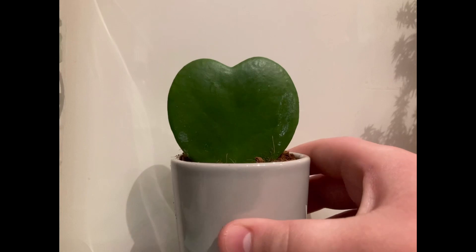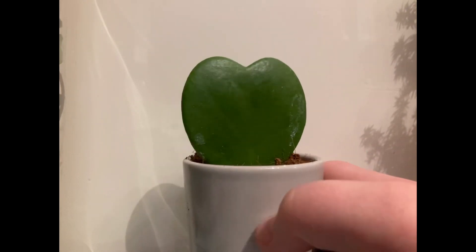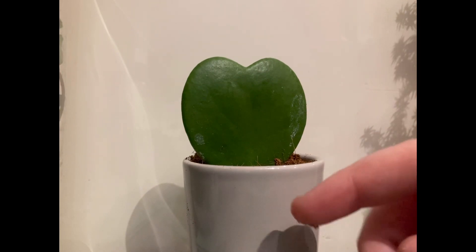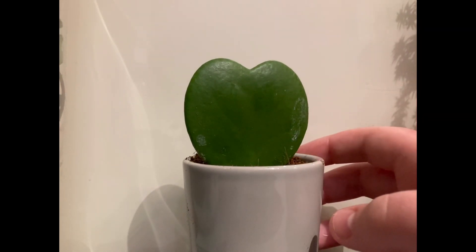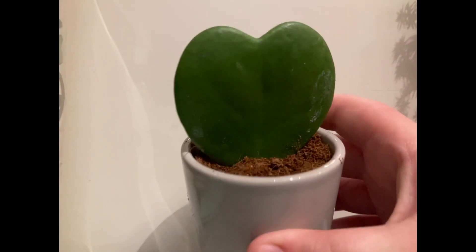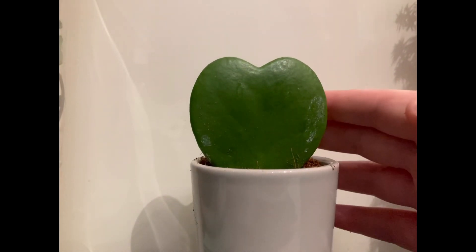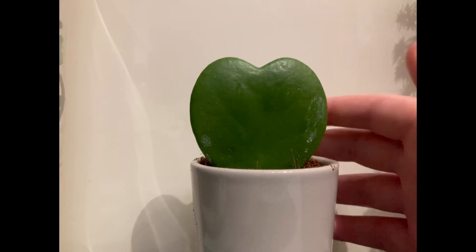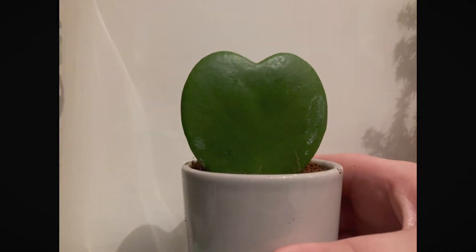For lighting, give it bright but indirect light, because if that is the only leaf the plant is going to grow you don't want to burn it. Water it once a week, and then in the summertime you can water it twice a week.